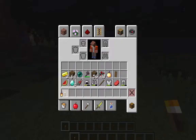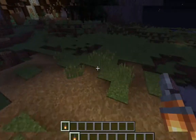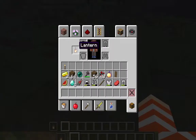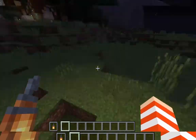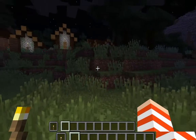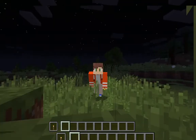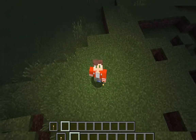The torch is not the only item that works — you can also get a lantern, and the lantern lights up too. You can put it in your hand and the lantern works the same way. This is the tutorial on how to make your torch light up in your hand.